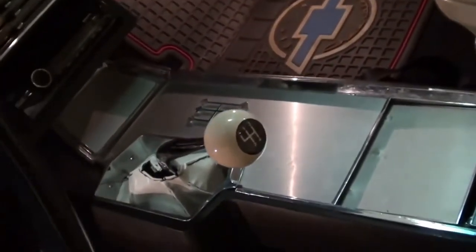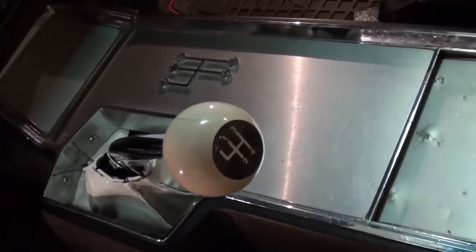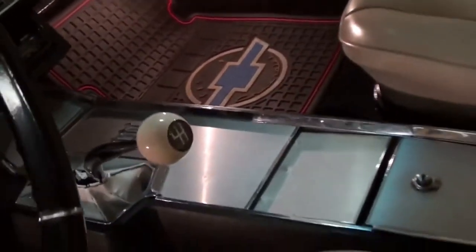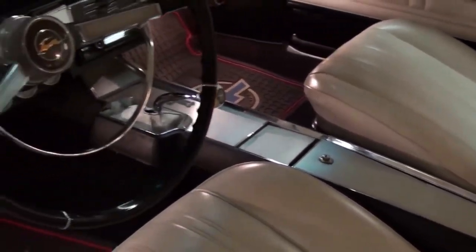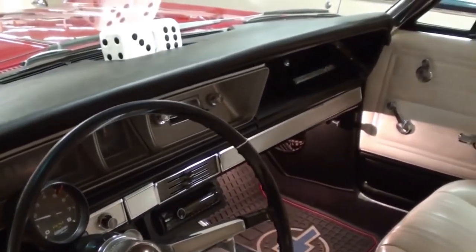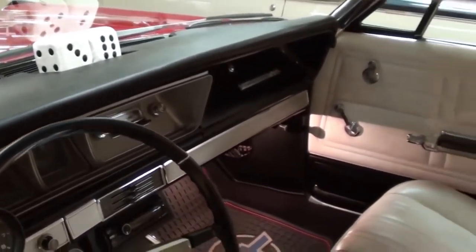This one is actually a four-speed car as well, which definitely makes it a lot more fun. A 327 really likes to rev, and when you couple it with a four speed it makes for a pretty exciting car. The dashboard looks like new on this one as well — no cracking or anything.